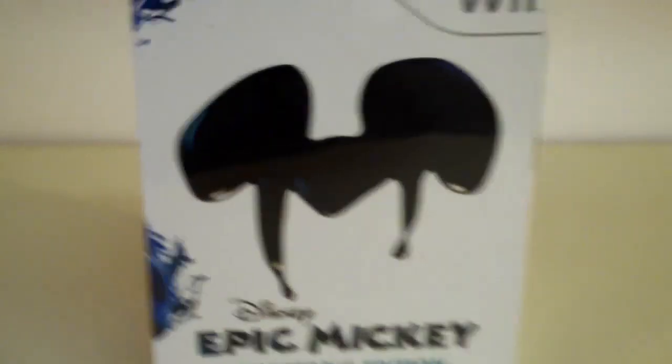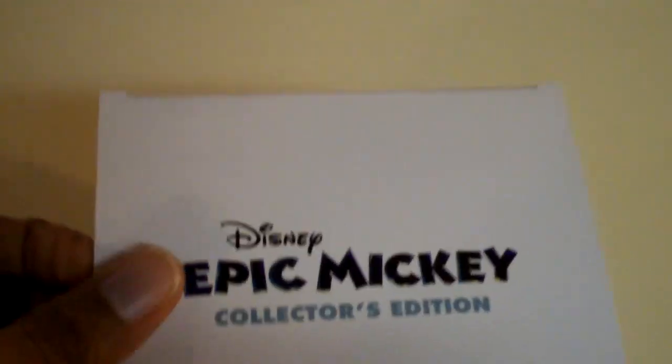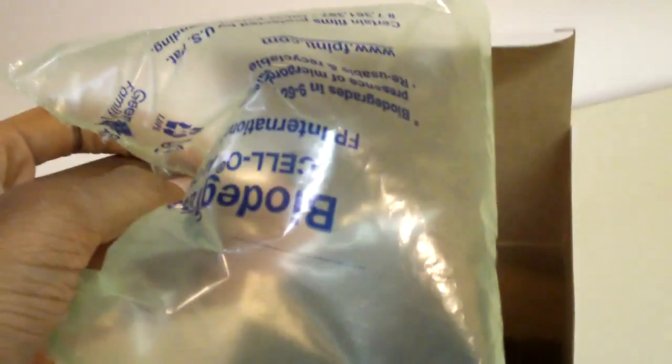So let's open this box up and take a look at all the contents. I have already removed the shrink wrap, now let's see what it looks like inside. Unfold the flaps here, and there's an inflatable piece of plastic, which I'm guessing is used for protecting the contents inside. And that's what it looks like inside the collector's edition box, if you're getting this or if you already have this.